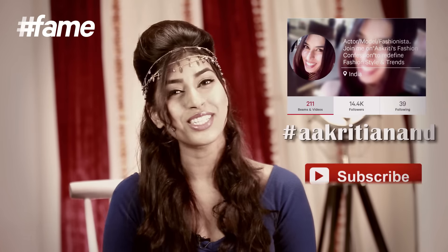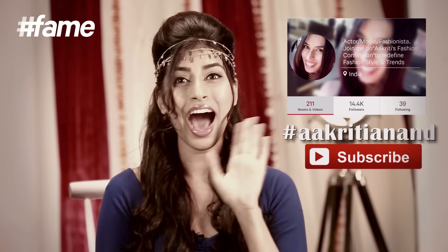So guys, those were the four absolutely easy and amazing hairstyles for the wedding festive season. If you like the hairstyles, do not forget to like, share and subscribe to FameFashion. Also, you can see more of me live every day at 12:30 on the Fame app on my show, which is called Akruti's Fashion Then Fashion. Bye! See ya!